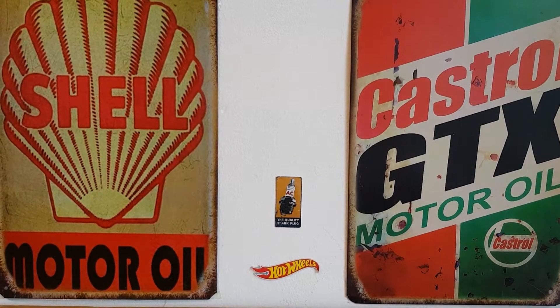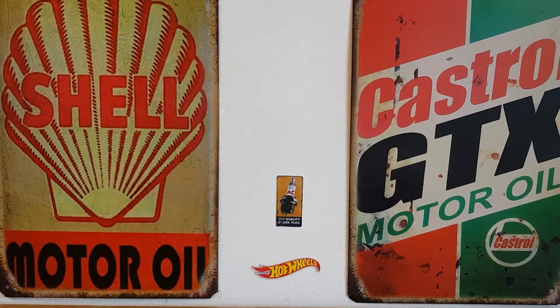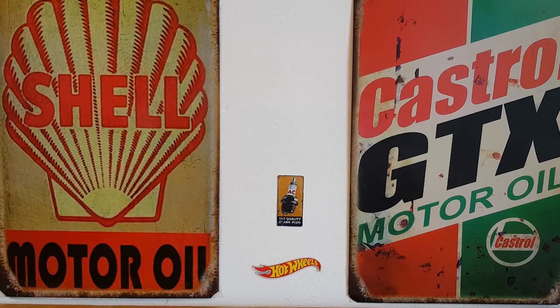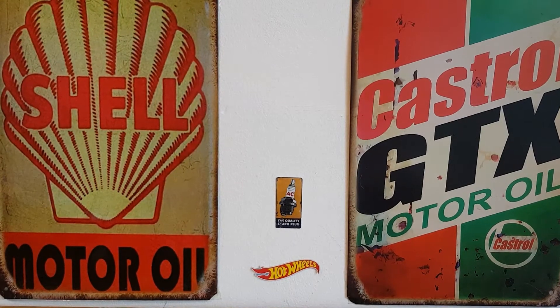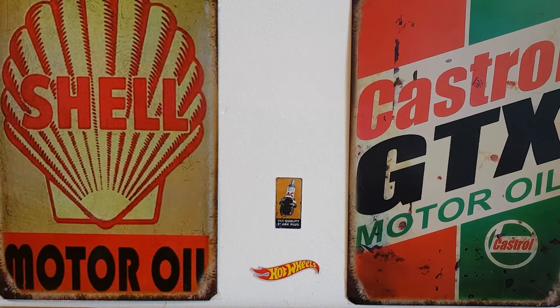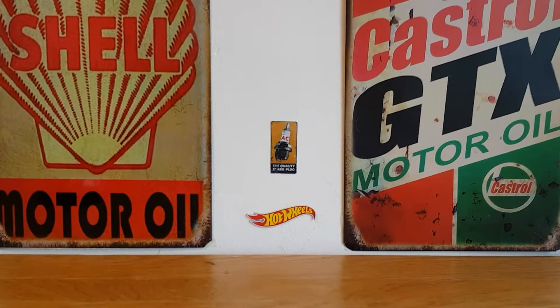Hello, good afternoon, this is Diecastloon. This afternoon we're going to be taking a look at some old Matchbox I picked up from a bric-a-brac type store. The guy has some interesting stuff - old-fashioned toys, Dinky toys, all sorts. He had a really interesting box of Corgi parts with brand new wheels, tires, lights, people, bottoms and tops of cars - a Corgi restorer's dream. That's for another video. Today we're looking at some old Matchbox.